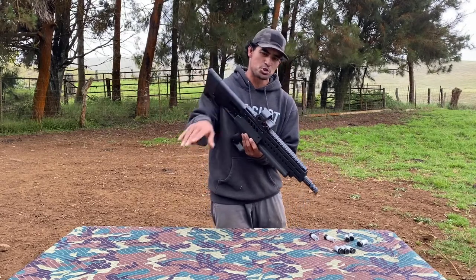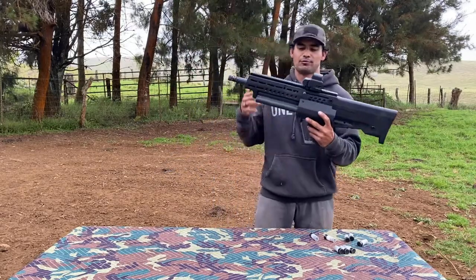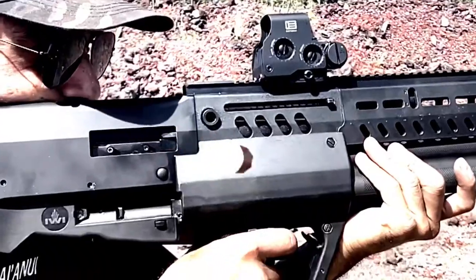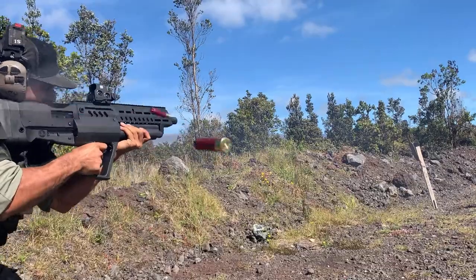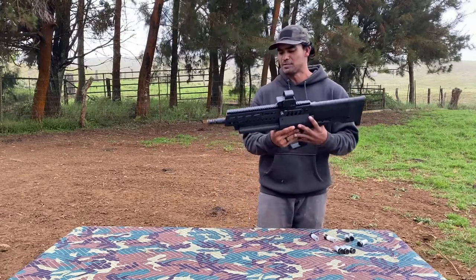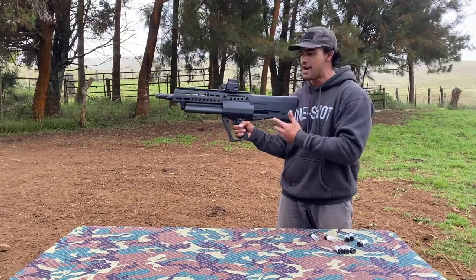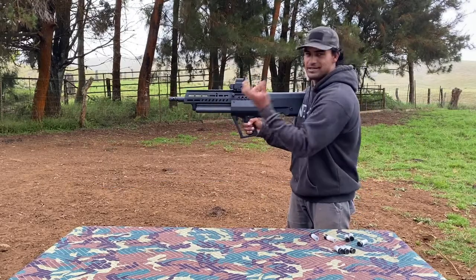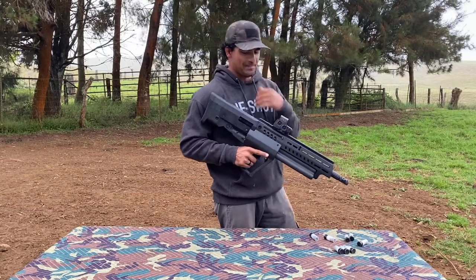Before I jump in, I want to define a couple of things to keep us all on the same page. The TS12 has three tubes — if you haven't seen the review on this gun, go check it out. It's a bullpup shotgun with a capacity of 15 rounds of two-and-three-quarter-inch shells or 12 rounds of three-inch shells. I define the tube that is feeding your chamber while firing as the active tube. With the active tube on top, there's an inactive tube on the support side and an inactive tube on the strong side.